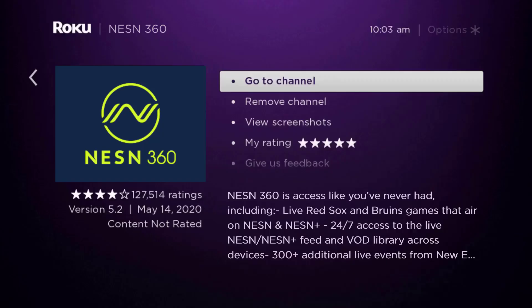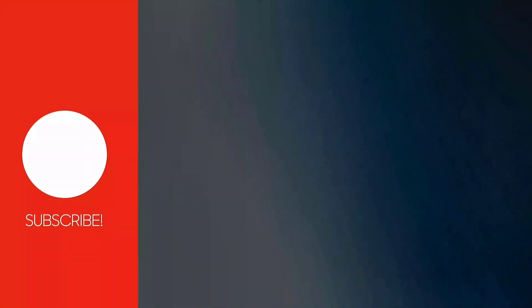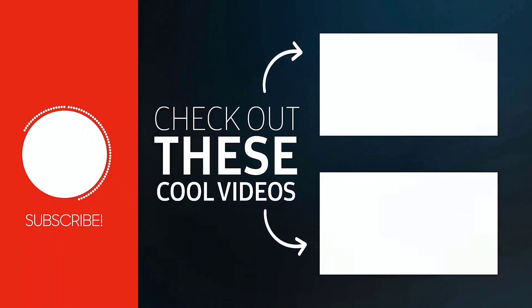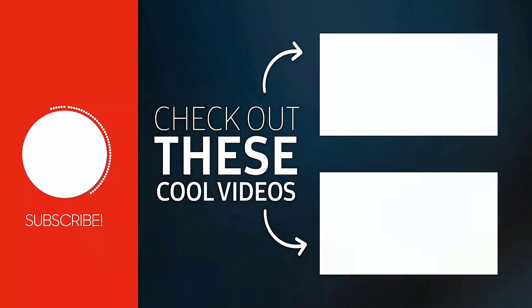That's how you fix the NESN app not working on Roku. I hope you found this video helpful — if you did, make sure you give it a thumbs up. To see more videos like this, don't forget to hit the subscribe button. We'll see you in the next one.